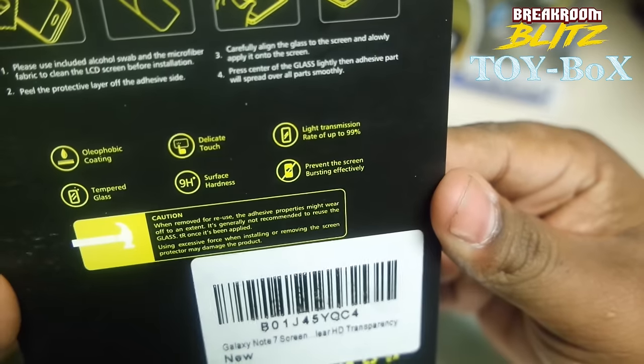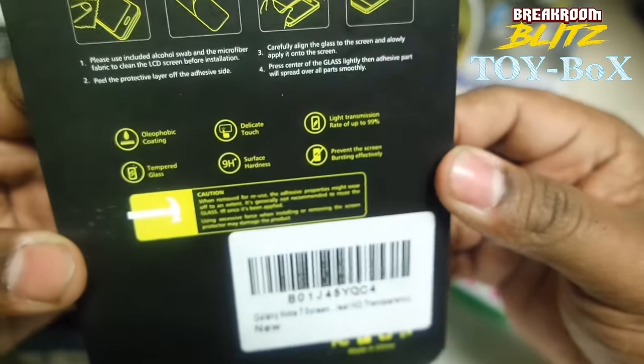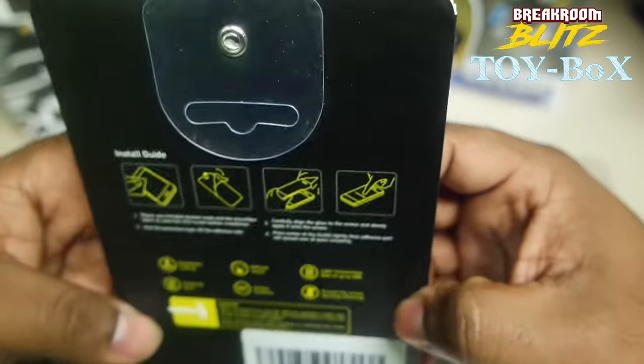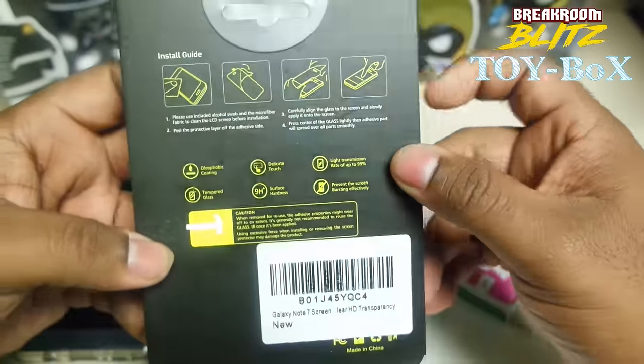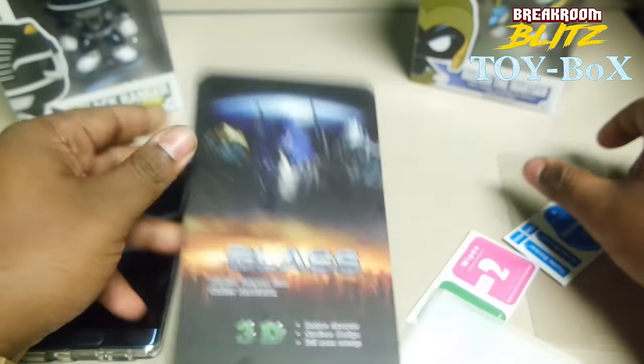So, 9H — we can see a 9H rating. That's pretty much the best you can get as far as screen protectors go. Let's see if this is going to pop on. It got a one-star from a lot of people, so let's see if this is a one star or not.